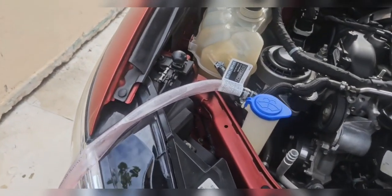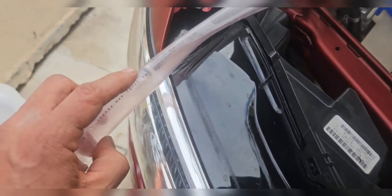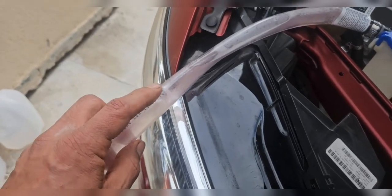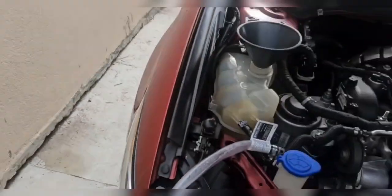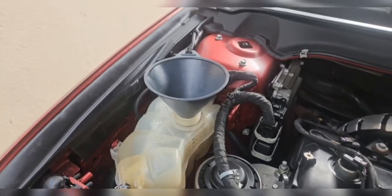After two and a half gallons of distilled water you can see the water coming out is a little bit more clear. It's a little hard to see because the coolant on this one was pink, but you can see it's already coming out more white. The bucket is already half full. Now that the reservoir is getting low we're going to start adding our coolant.